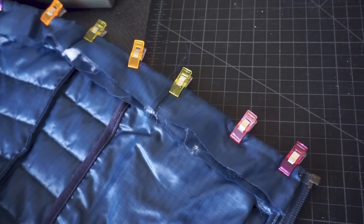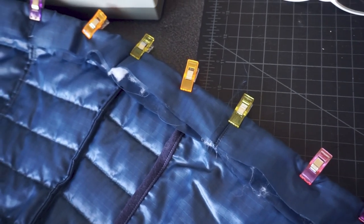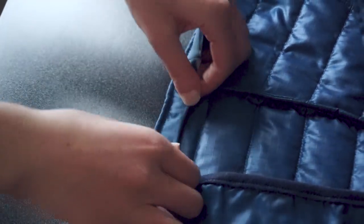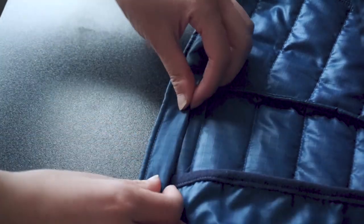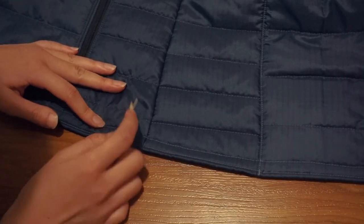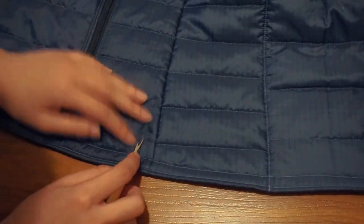To hem the bottom of the jacket, I just folded over the ends and sewed right along the bottom edge first. And then I went back, folded over that raw edge, and sewed the second line to finish the hem. Not gonna lie, this took me a few attempts to get right because of all the layers, but eventually with a lot of patience and occasionally hand cranking my machine, I was able to finish the hem. I also didn't like how the hem was parallel to the last line of quilting on the side pieces, so I just carefully seam ripped them out.